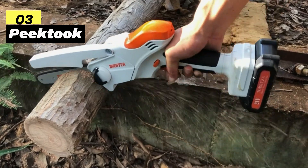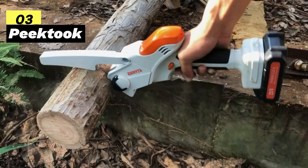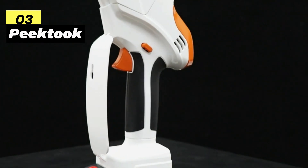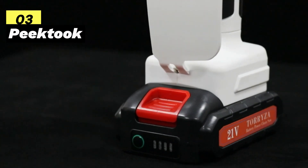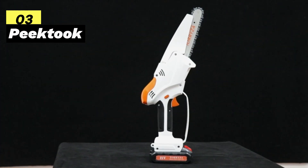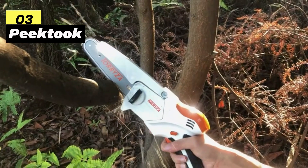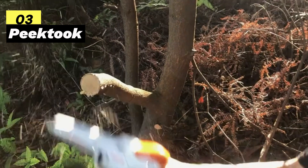Safety is paramount with Peak Took — they've implemented a strict three-fold safety system: first, a security lock to prevent accidental activation, requiring two different buttons to turn on; second, a blade guard to prevent injuries when pressing with the other hand; and third, a handle guard that keeps your hand away from the chain, ensuring 100% safety. With a 21-volt single rechargeable battery, this mini saw can keep running for a solid 30 to 45 minutes on a single charge. The Peak Took Upgraded 6-inch Electric Mini Chainsaw is a powerful and safety-conscious tool that's perfect for a range of cutting tasks, making it a must-have for any DIY enthusiast.